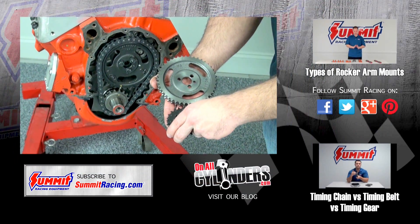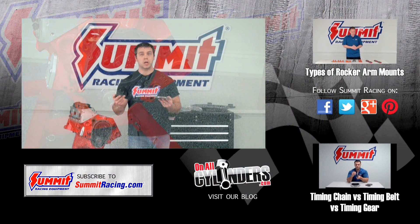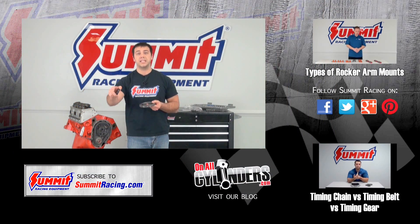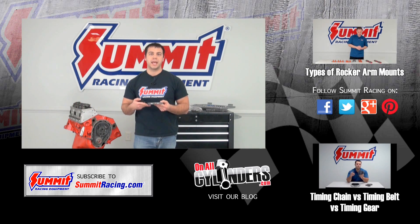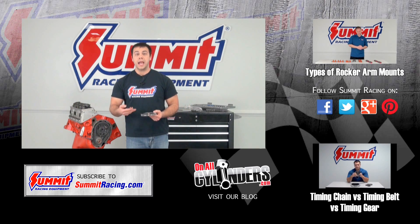If you have any other questions about timing sets, engines, or cars in general, I'd love to hear them. Please feel free to leave a question in the comments section below, hit subscribe to stay up to date on our latest Quick Flicks videos, and watch some of our other videos. Thanks for watching.